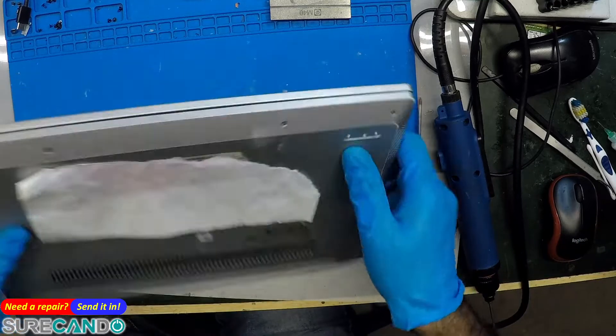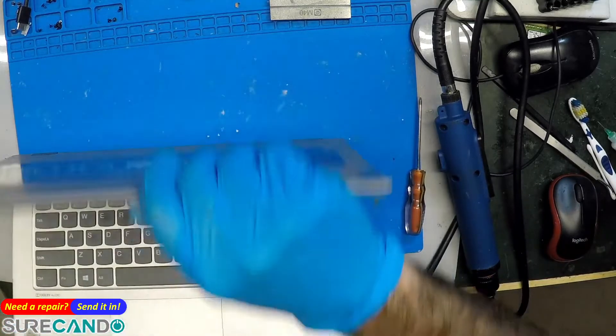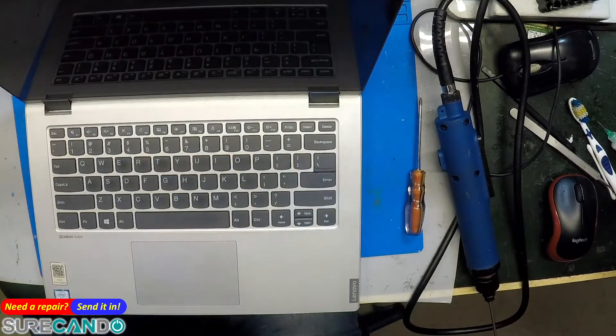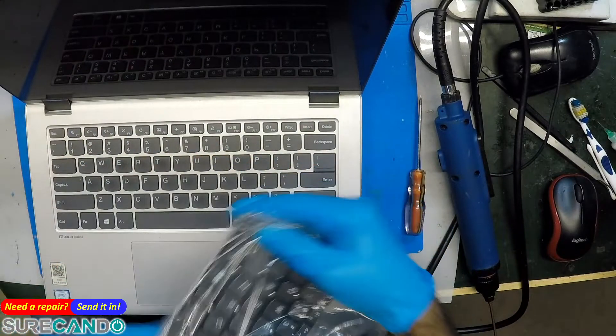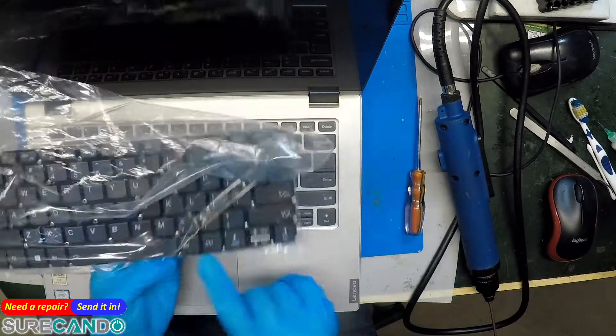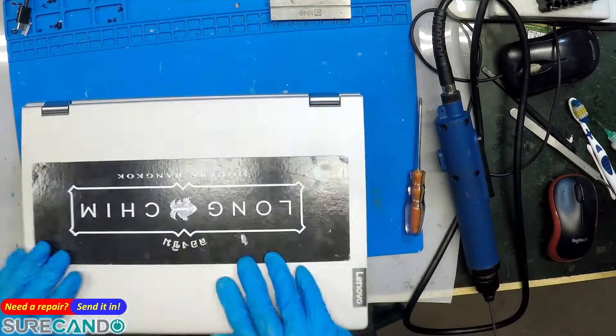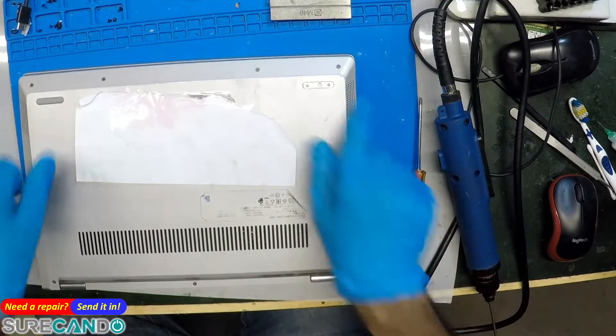We're going to replace a keyboard on this Lenovo laptop. The replacement one has the backlight but this one does not. Hopefully it will work — let's see.